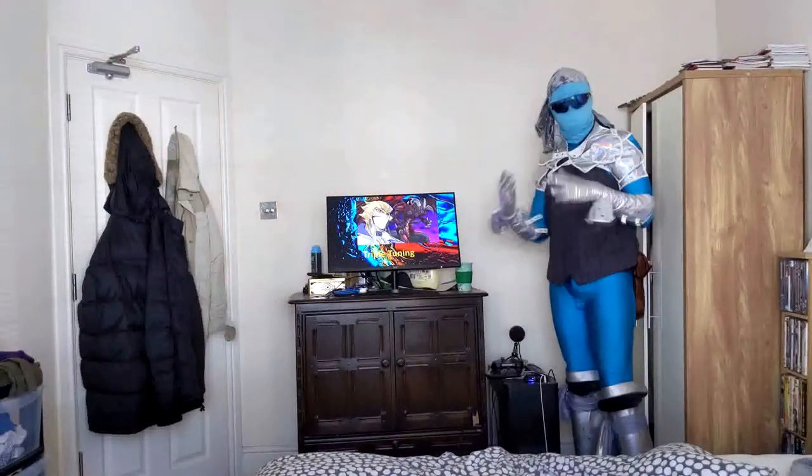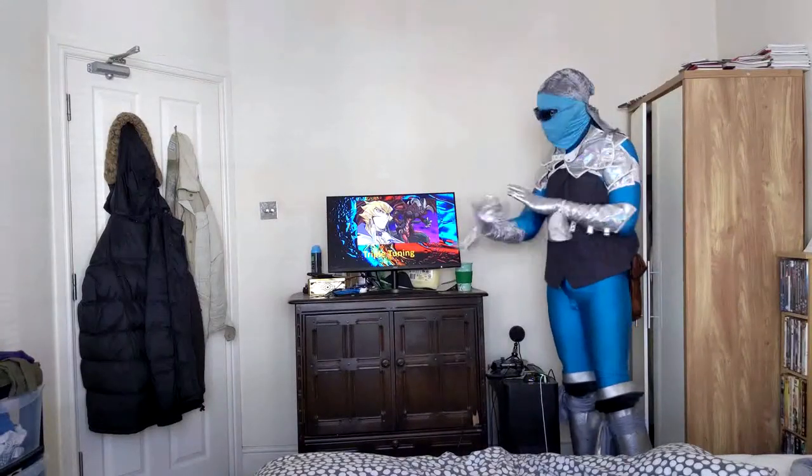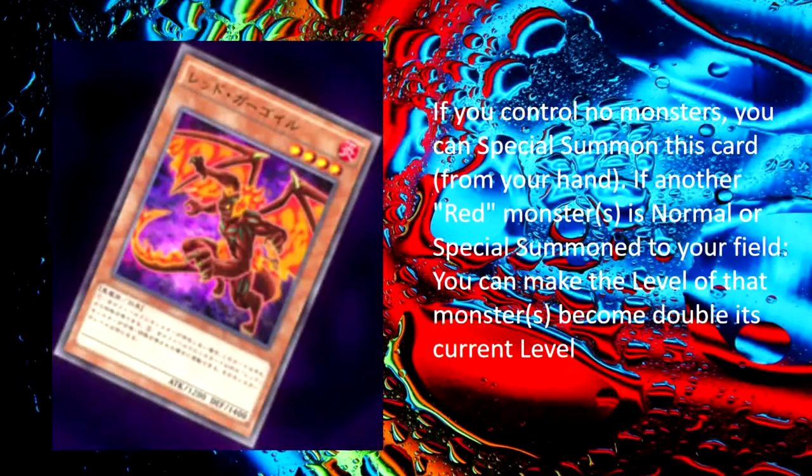Now you've discovered Triple Tuning! Well, I'd like to see how you conduct that! So showcase for us Triple Tuning! Starting with Red Gargoyle!